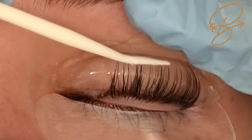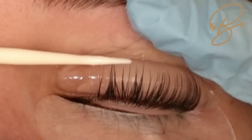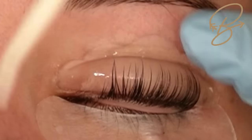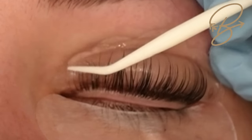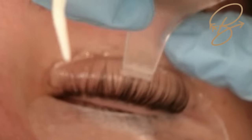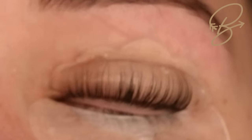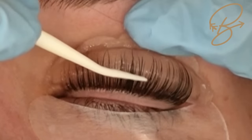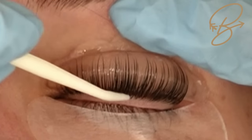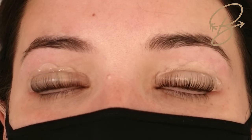Again we're applying the glue, lifting up with the lash lift tool, and then using our Y comb. We're just lifting the lashes up onto the rod in a general direction and then taking our Y comb to really pull those lashes up and make sure they're nicely separated. You can also use your lash tool to go in and separate any crisscross lashes.